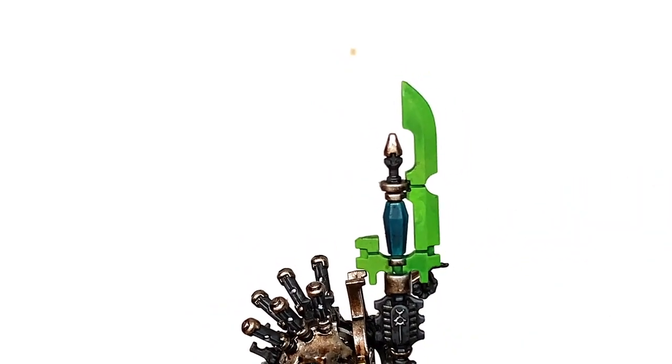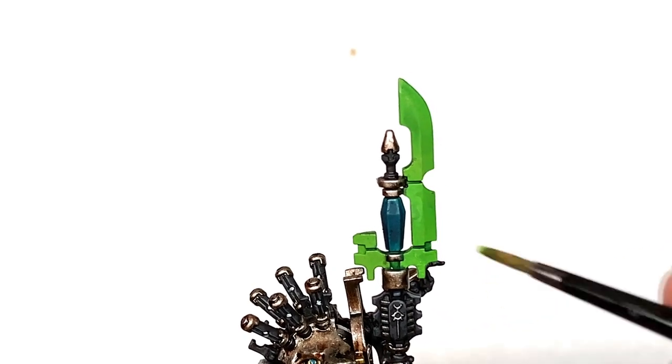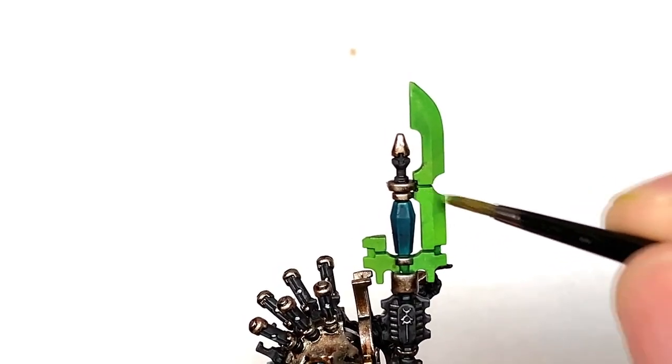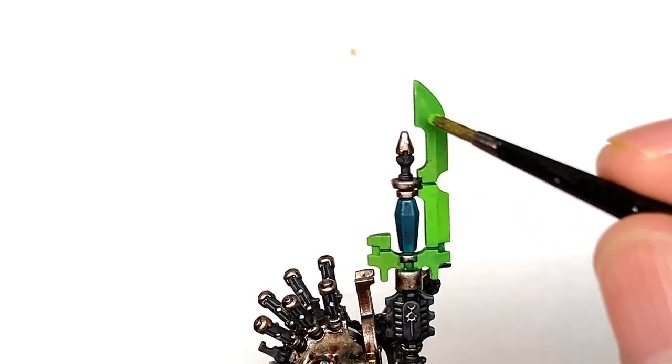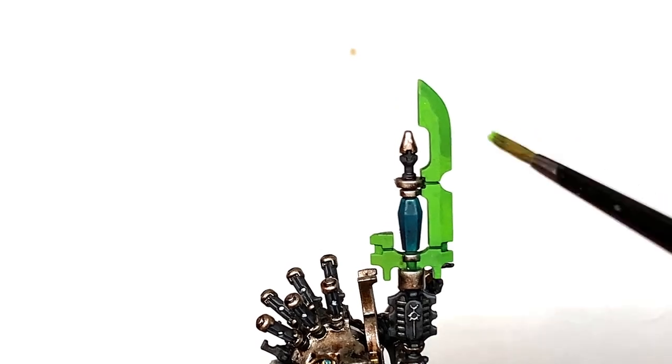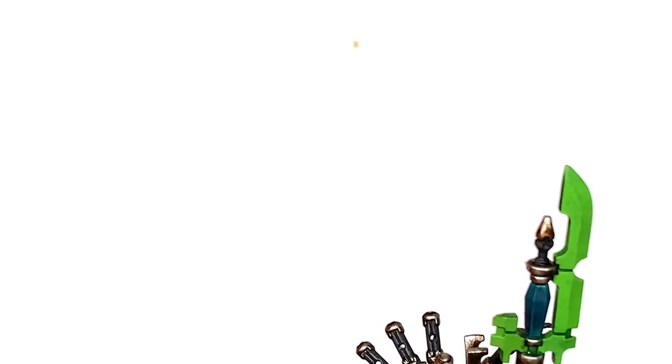So we're going to work on the blades now — we're going to use Citadel Moot Green, just to flatten these off and get them back to one nice smooth Moot Green colour again, leaving the BL Tan Green in the recesses. And then once you've got those blades back up to green again we can start getting them looking nice and shiny.